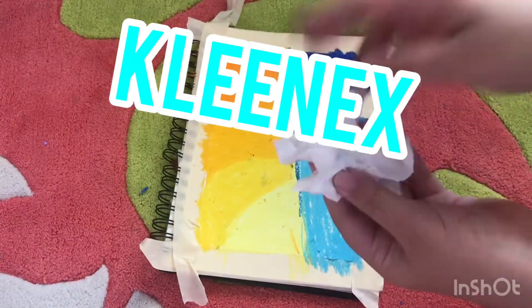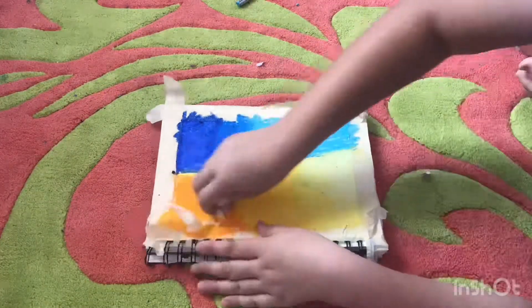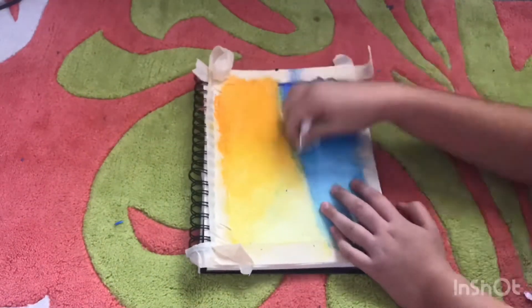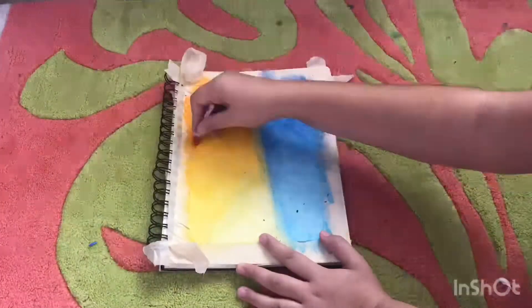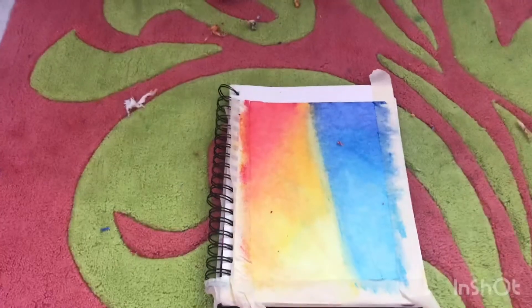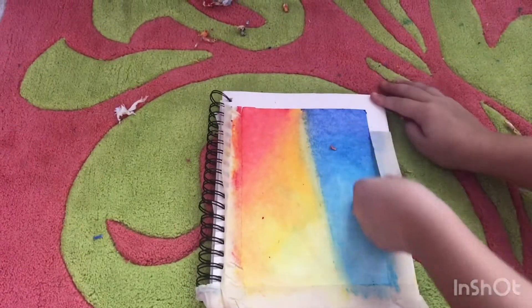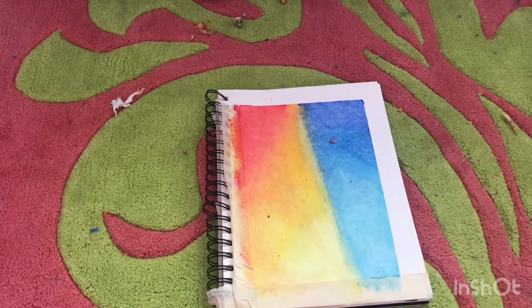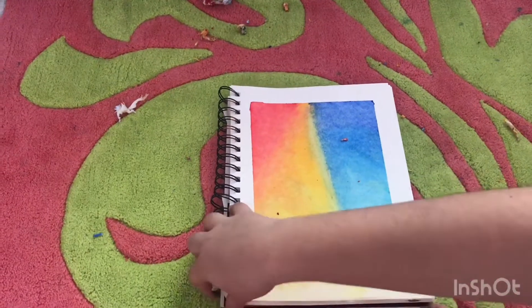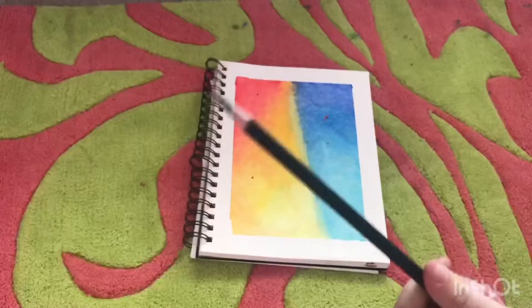Tissue paper. Blue. Primary red. Red. Blue. Graphic pencil 10B.